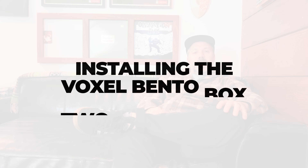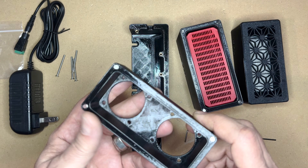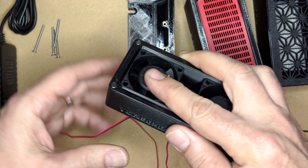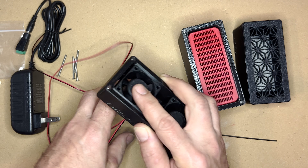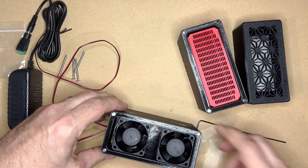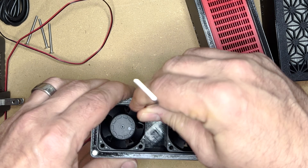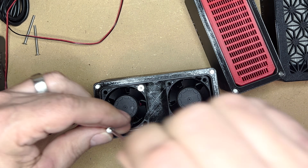Should we jump into the install? Today we're going to walk through installing a Voxel BentoBox two-stage filter. Step one: take the fan shroud, take a fan, and feed these wires through these holes — both of them go in like so. Step two: take this air intake — it has inserts in the corners — and make sure the cables are coming out of this side. Step three: take these long mounting screws and feed them through the fan holes, lining up the inserts and the fan mount. Keep them relatively loose until you get them both in, otherwise they'll be hard to line up.